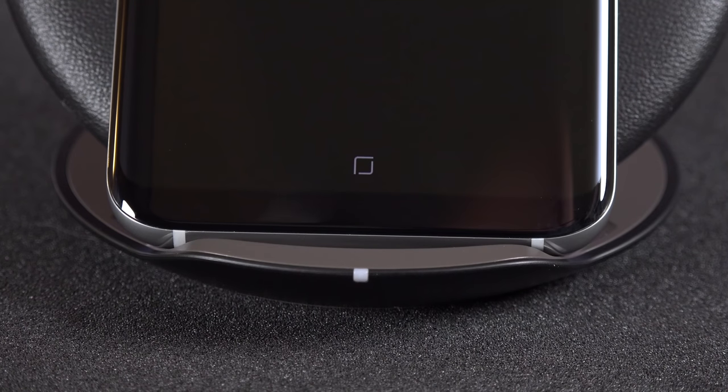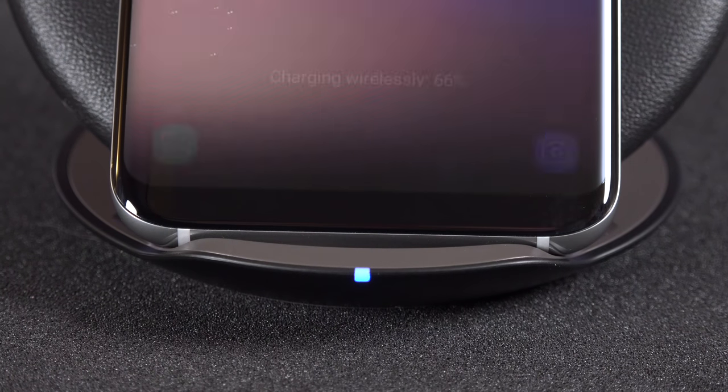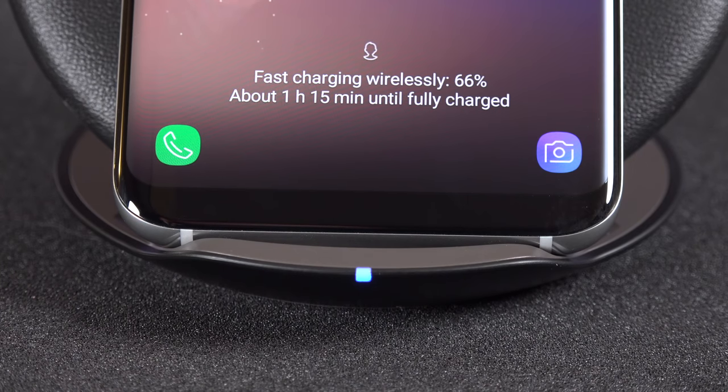On the front we'll find an LED indicator, which lights up when the phone is charging. Once it's completely charged, the light turns green just to let you know it's done.